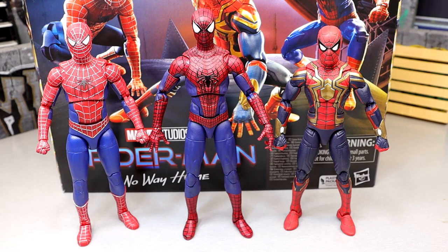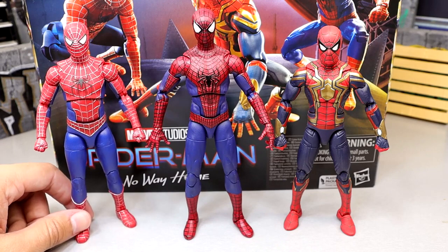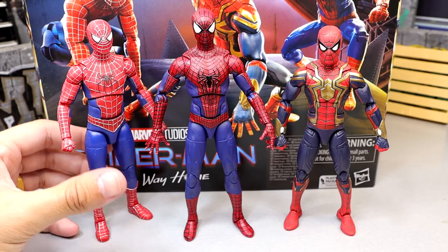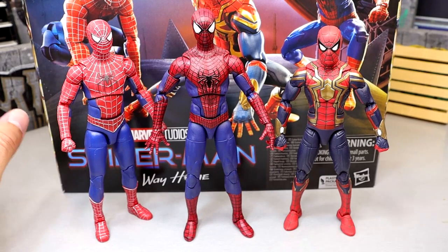Once this film was announced and it was in the pipeline that all three Spider-Men were going to be in the same film — and we were going to get updated figures of Tobey, Andrew, the villains, the Green Goblin — I knew I would finally jump off the cliff. I've already pre-ordered all the Hot Toys figures. Once I dove in, I started going back and recollecting all the figures for characters I've always loved.